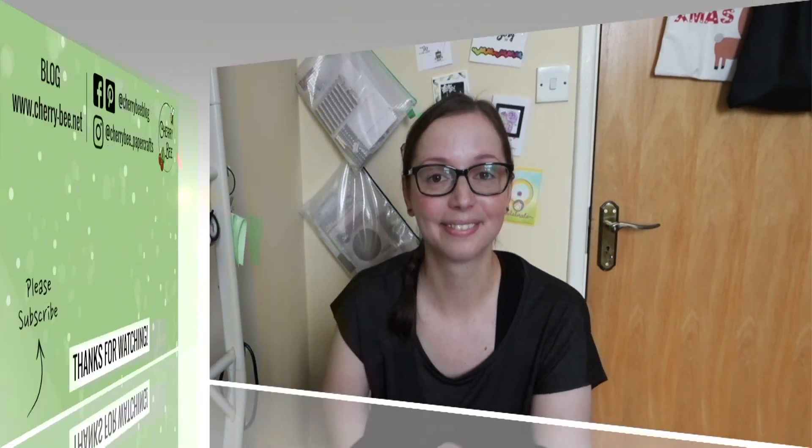That is everything I purchased — it's not a lot in number, but considering the price I paid, I really like every item and can't wait to start crafting. I hope you liked this video and would really appreciate a thumbs up. If you haven't subscribed, please do so you don't miss future videos. You can follow me on Instagram and Pinterest, and visit my blog at cherry-b.net where I have more cards than I show on YouTube. All links are in the description. I'll have a rest now to get rid of this cold — thank you for watching, and I'll see you in my next video!